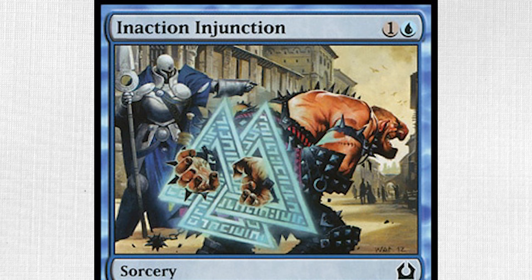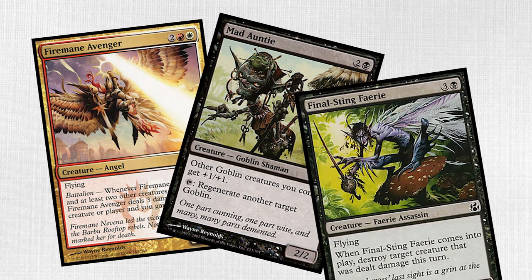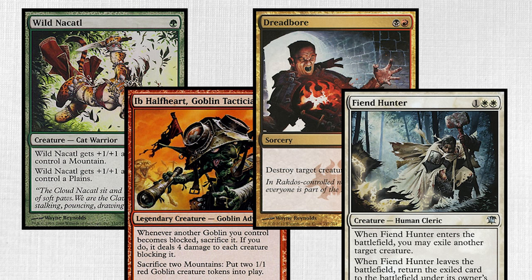Many Reynolds pieces also feel highly two-dimensional, as if layered from thin paper cutouts pasted onto the page. Most of his commissions are for humanoid figures, be them angels, goblins, or fairies. Some of the more famous cards include Wild Nacatl, Ib Halfheart, Dreadboar, and Fiend Hunter.